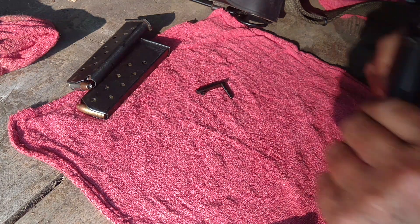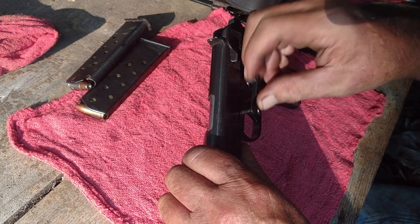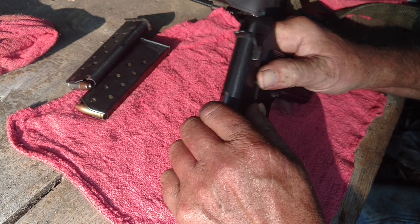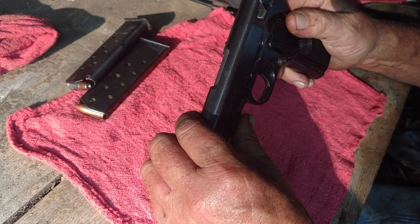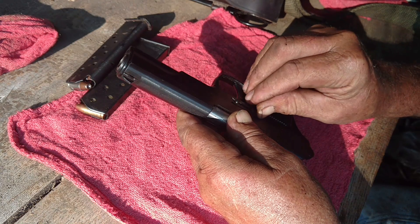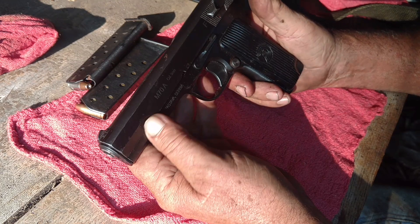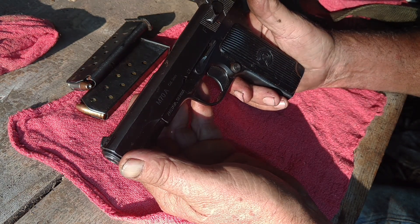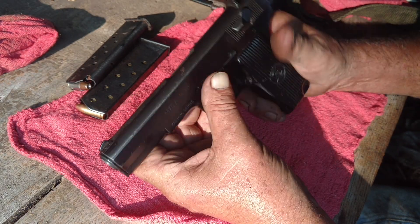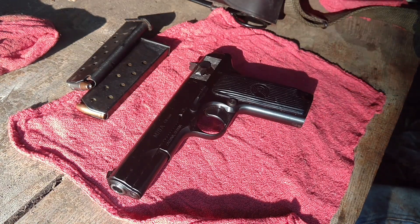I don't actually shoot this all that much, because if I'm going to take one of these Tokarev designs out, it's going to be the regular M57 where you've got the Tokarev round in it. But I did buy this one only because I don't actually own a 9mm — a Makarov is not really a 9mm — so I wanted one just to round things out. I was even tempted to buy some 9mm the other day because it's available now.